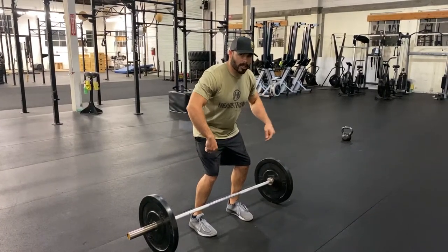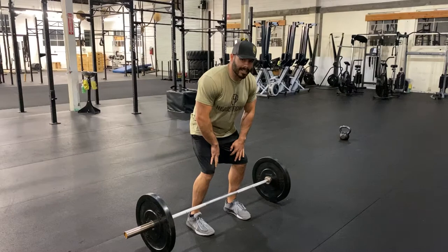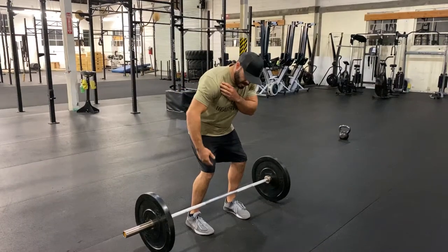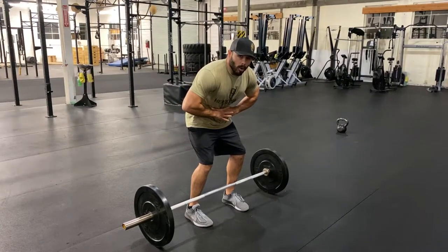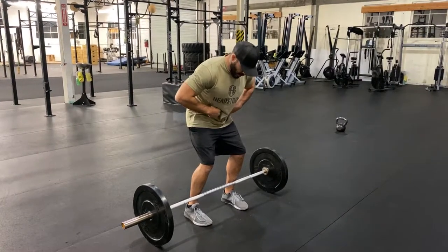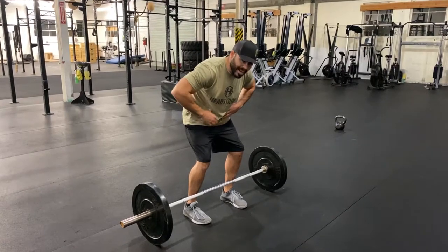I'm going to compress the ground inward to create that internal torque as much as I can. Now there's enough space here for me to breathe in into my obliques, feel that whole intra-abdominal pressure — that cavity full of air — so my spine is now safe.